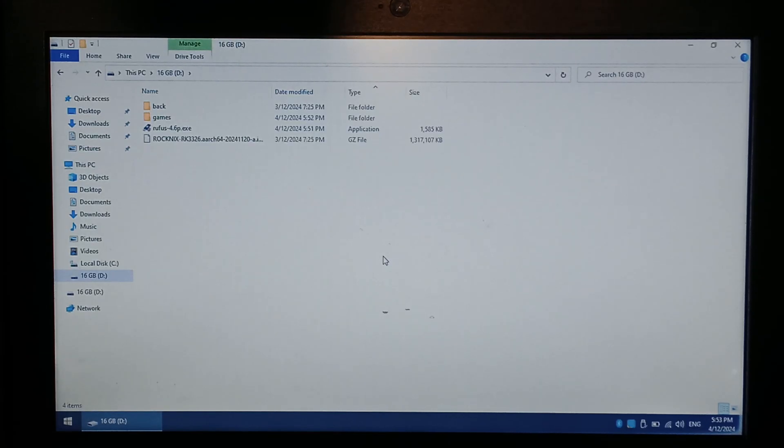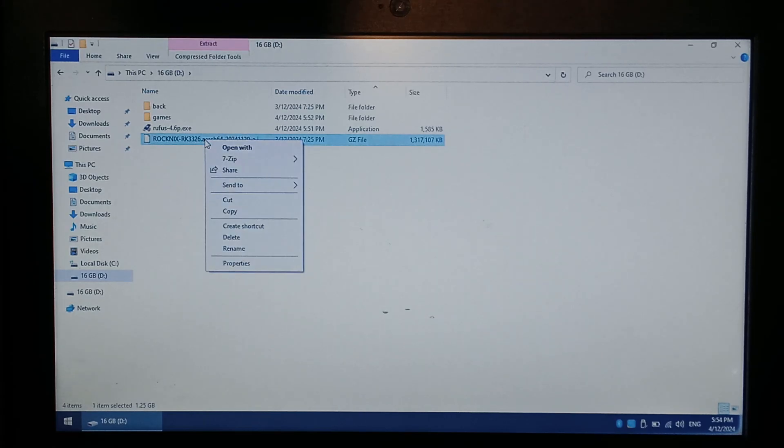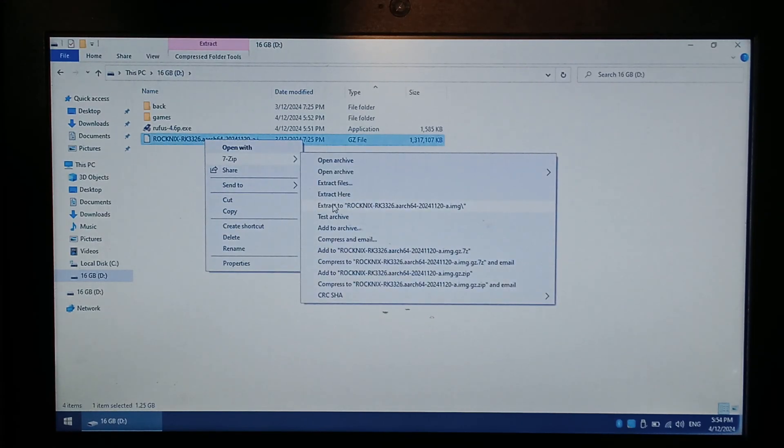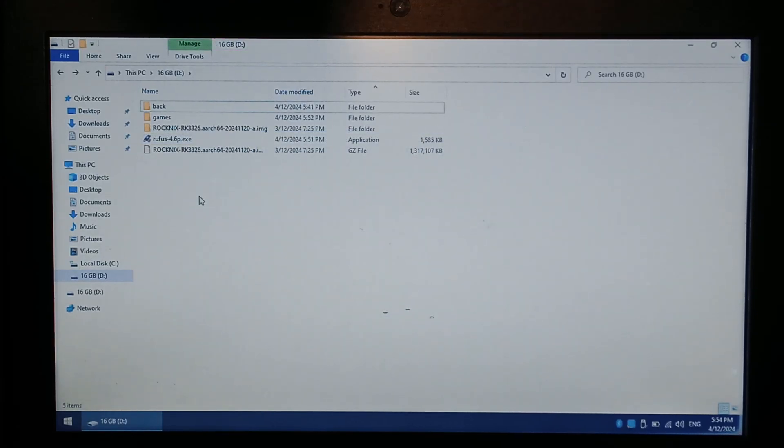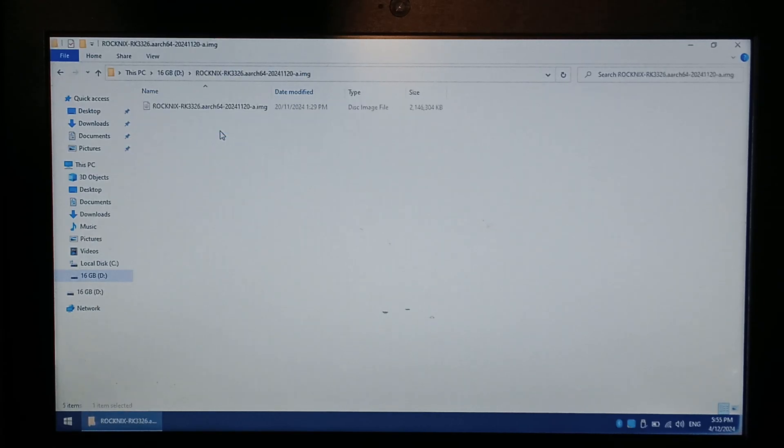In our Downloads folder, make sure you install 7-Zip because you will need it to extract the Rocknix archive. To install it, just double-click on the 7-Zip installer, click Next, and click Finish — very simple and straightforward. With 7-Zip installed, right-click on the Rocknix download, go to 7-Zip, and go to Extract to Folder. Once it's finished extracting, you should have a new folder — Rocknix-RK3326 — and inside should be an image file, a little over 2 gig. That's all the files ready.